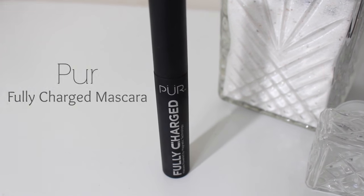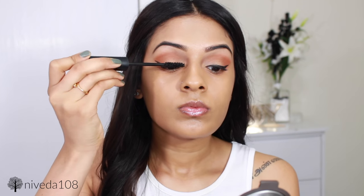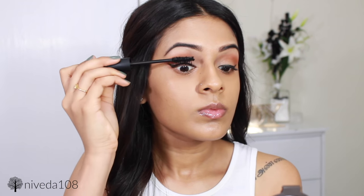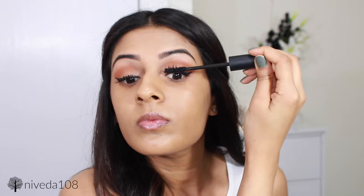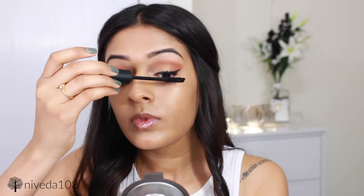Next I'm applying mascara — this is Pure Fully Charged mascara that I got from Octoly, and it has easily become my favorite mascara. It is so good at creating volume and length at the same time. What you're supposed to do is hold it at the base of your lashes for a few seconds and then move it up. I hope you can see the difference between both eyes. I'm not going to be using any falsies for the rest of this tutorial, so take a look at how voluminous and long my lashes look — this product is absolutely amazing. It has easily become my favorite mascara.